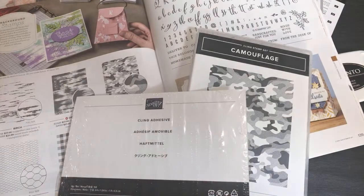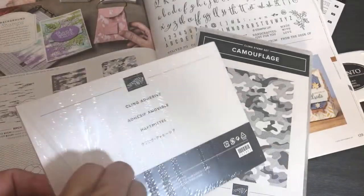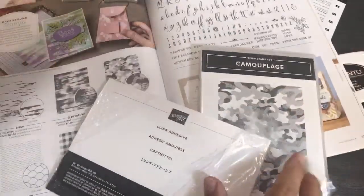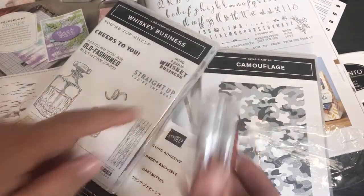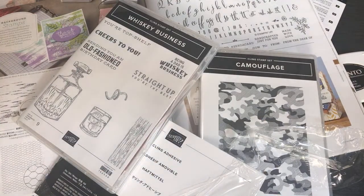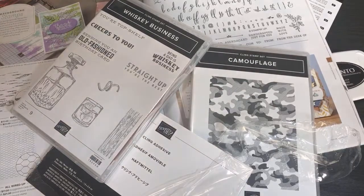This next item is called Cling Adhesive — it's going to let me turn my old stamps into cling stamps. Cling stamps are what I've been showing you — the newer stamp sets. In the past, stamps looked the same but weren't cling, meaning they didn't stick to the stamping block via the sticker sheet. The stickers were useless because they don't cling on both sides.